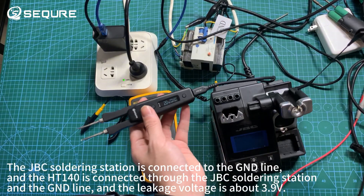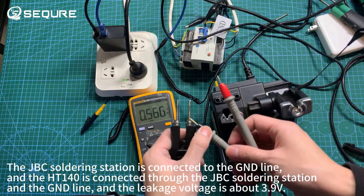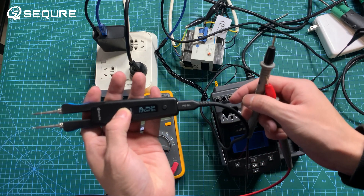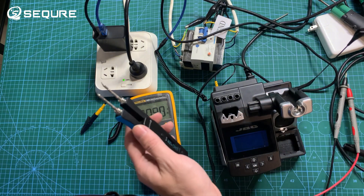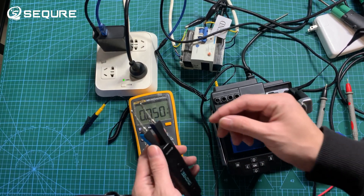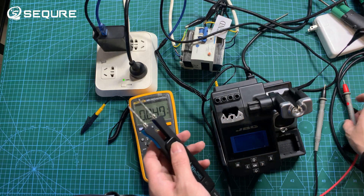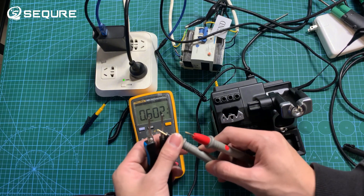The JBC soldering station is connected to the GND line, and the HT1 for O is connected through the JBC soldering station and the GND line. The leakage voltage is about 3.9 volts.